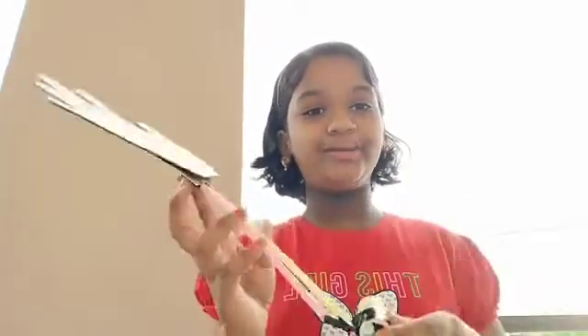Good afternoon everyone. My name is Medeshri. I am from 5th class. Today I am going to show you my hinge joint model.